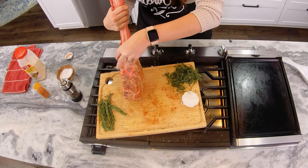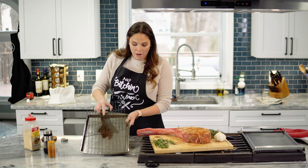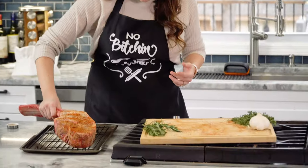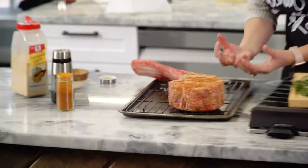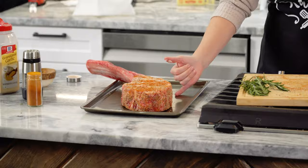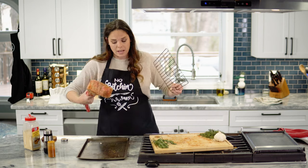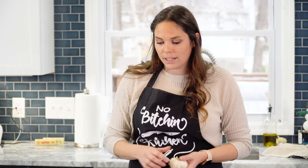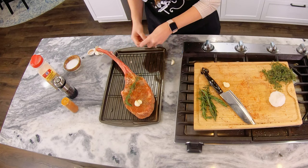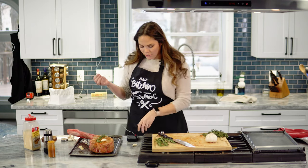I'm gonna use a shallow pan with a wire rack in it. When I put the steak on the rack, it allows the heat to go under the steak and cook it evenly. If I had just put this straight on the pan, it wouldn't allow the underside to cook evenly or allow air to circulate underneath. So you want to lift it off the pan just a little bit. I like to put a sprig of rosemary and a crushed clove of garlic on top to get those aromatics in the oven.